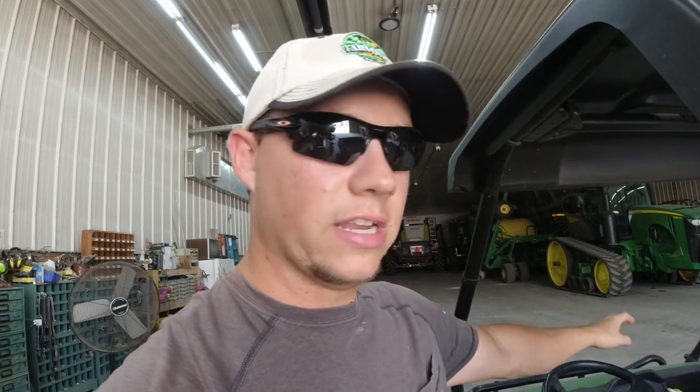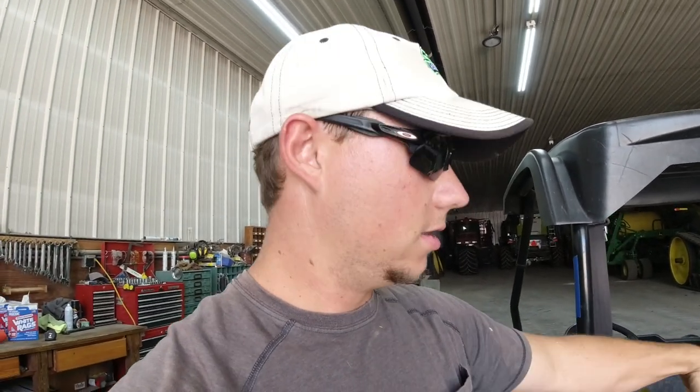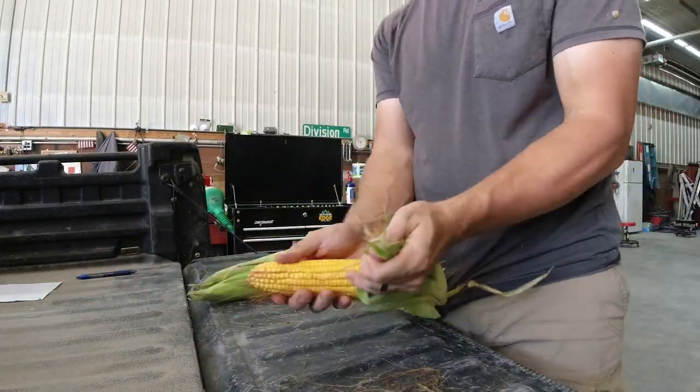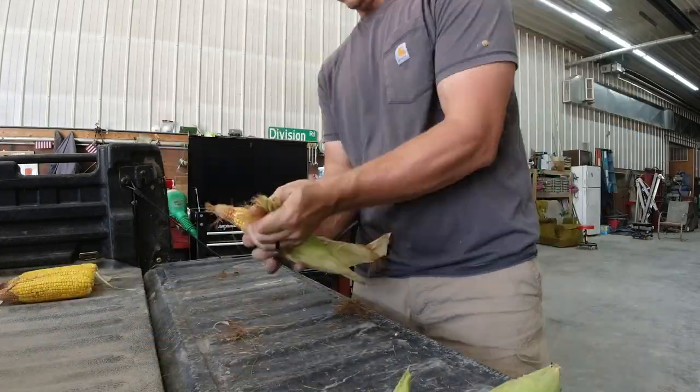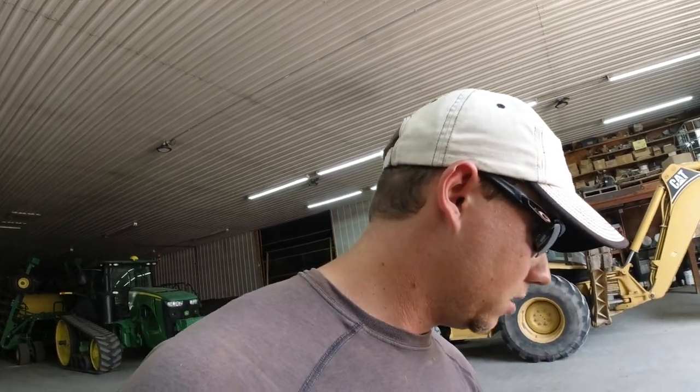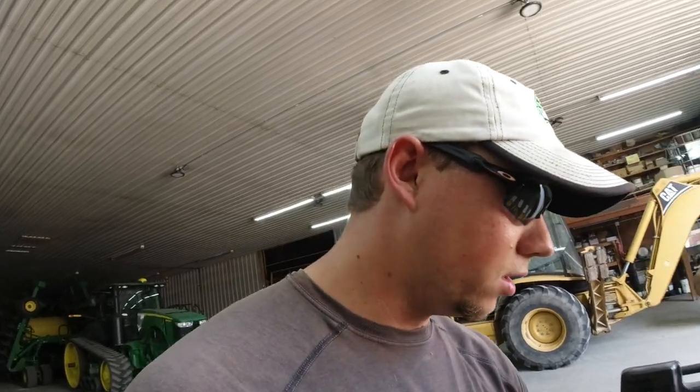Alright guys, we're back. We've got the Pioneer 1197, the Pioneer P0574, the Viking 4808, and the Becks 59R5GH — 111, 105, 108, and 109-day respectively. Let's go ahead and get these ears shucked and see how they count out. We're not at full dent yet on any of these — some are more dented than others. The 111-day stuff just has a few dents in it, the 108s have quite a few, the 109s have a few, and the 105s have a good chunk of dent.